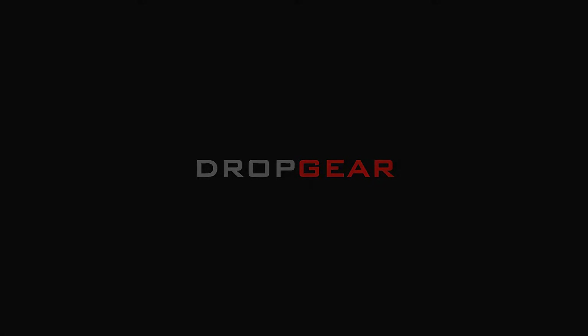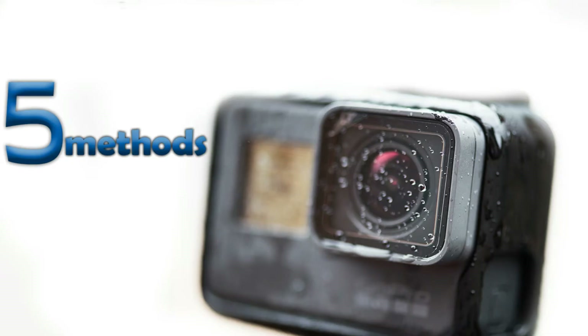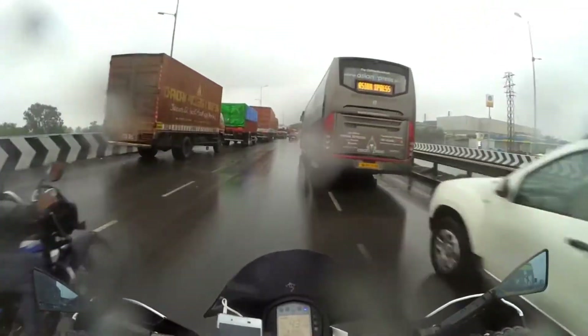Hello guys, welcome to my channel. Today I'll be explaining how to prevent water droplets on GoPro lens. What happens is when there is a splash of water on GoPro lens or when there is rain, few water droplets stay on the lens and you may think it's good to go and start recording. If that happens, your photo or video may be messed up with water drop distortion on the lens.